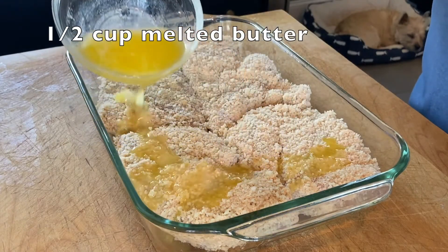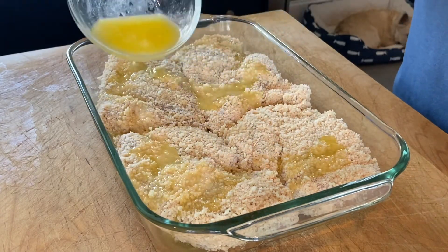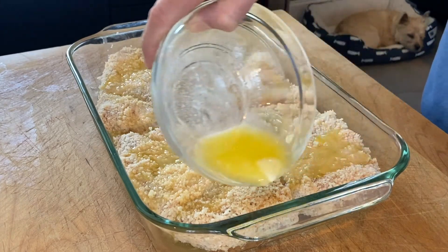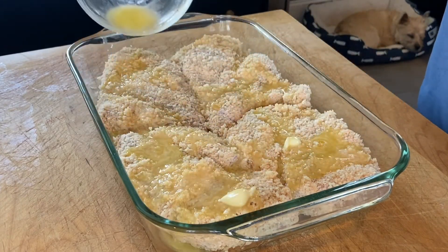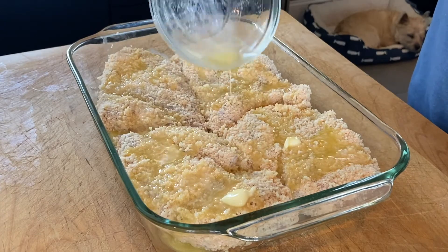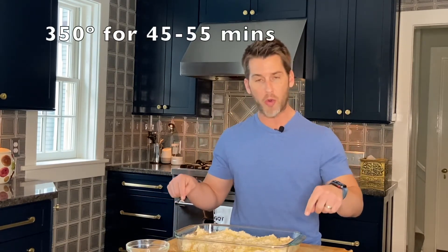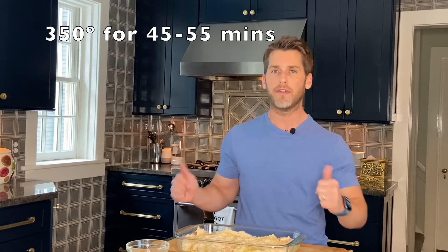Last step before we put the chicken in the oven: we're going to pour our melted butter over the top. We've got half a cup of melted butter that we're going to drizzle all over our chicken. The panko is going to absorb that butter and it's going to taste so good. The oven is at 350 — chicken will go in for about 45 to 55 minutes.